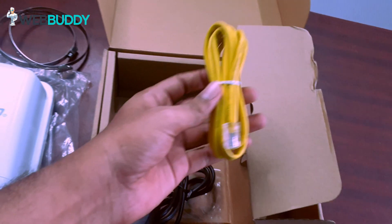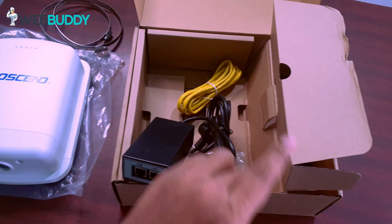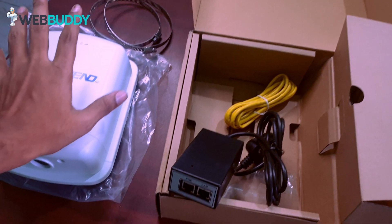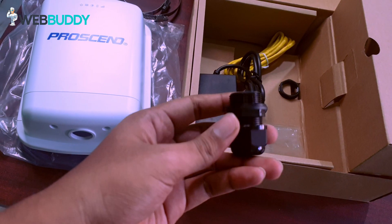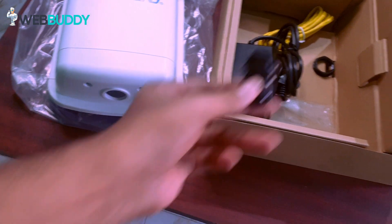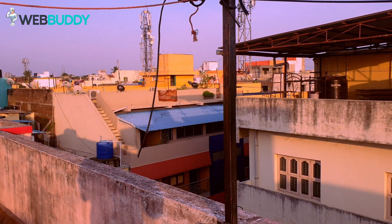We also have a standard LAN cable. So how does it work? We have to plug the PoE into the router, and from the LAN cable we connect it with a Wi-Fi router. Once we connect the Wi-Fi router, we will access the internet from the outdoor router. There is also a waterproof component included. Choose a location where you get more data speed on your terrace and direct the antenna towards the tower.